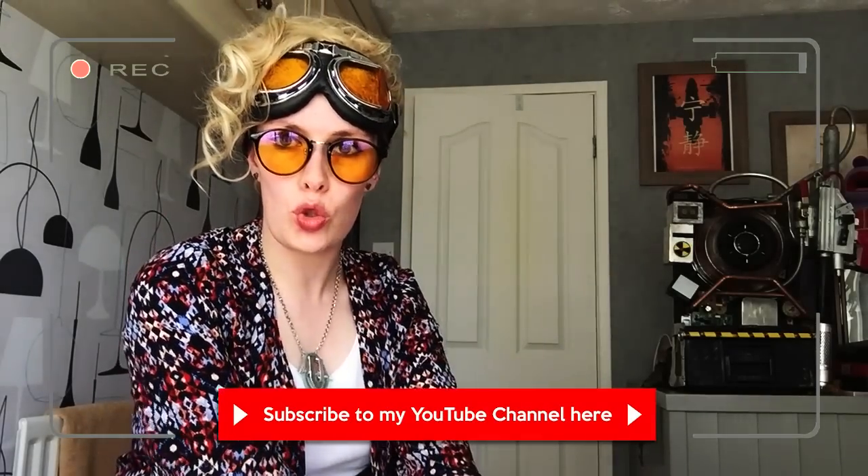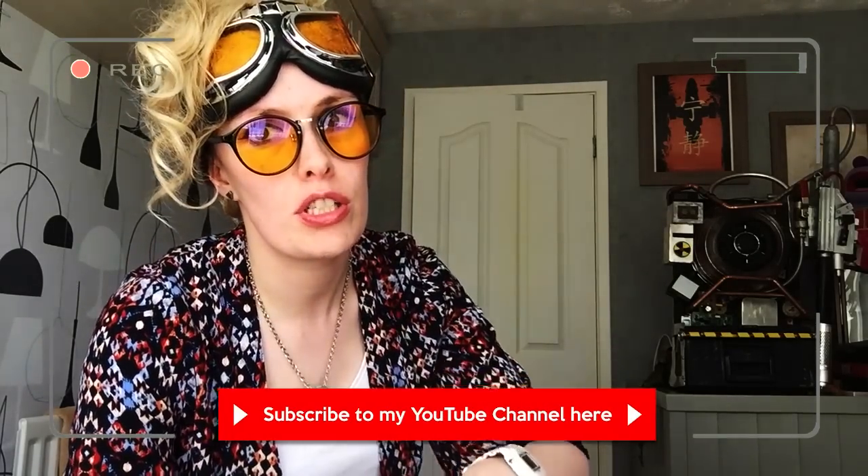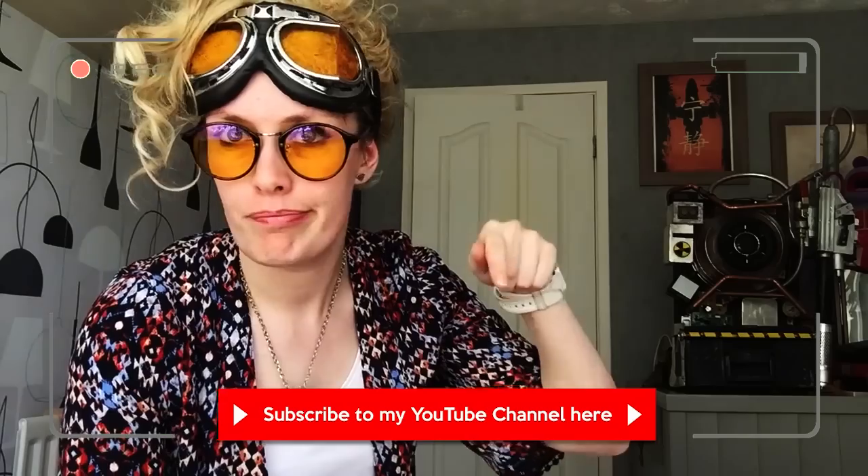Well, I hope you enjoyed my video. I hope it answers all the questions that you have. If you do have any other questions or comments you'd like to make, put them in the comment box or send me a message. Bye!